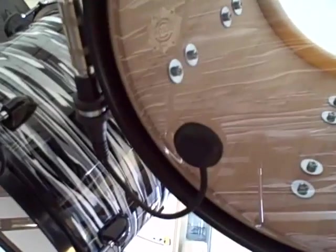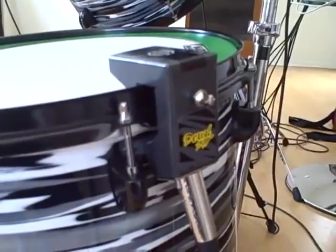We used strips of orange construction paper to color-code the kick drum. We attached Pintec and Duval acoustic drum triggers to each of the drums, and connected them to the Alesis DM5 drum trigger interface.